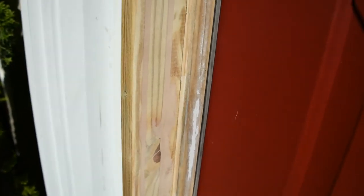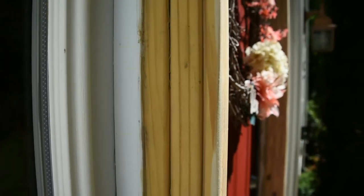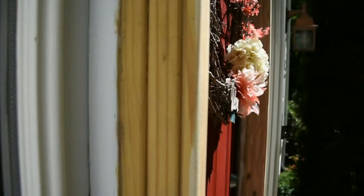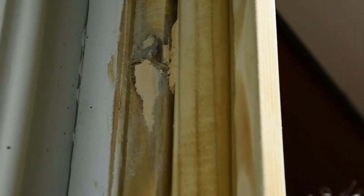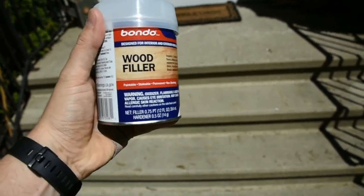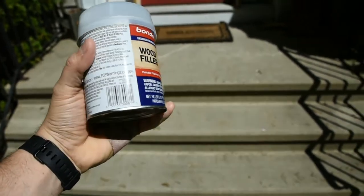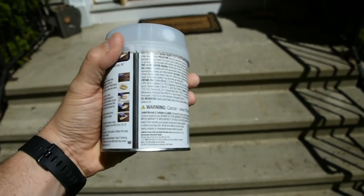I'm going to try to capture the other side of the door. I'm not sure if it's going to come out good because of the sun. You can see those grooves, and again, there's some previous wood filler that just did not come out good. So here's the Bondo wood filler that I used. I really like this product. Now, what I've learned — my gripes.